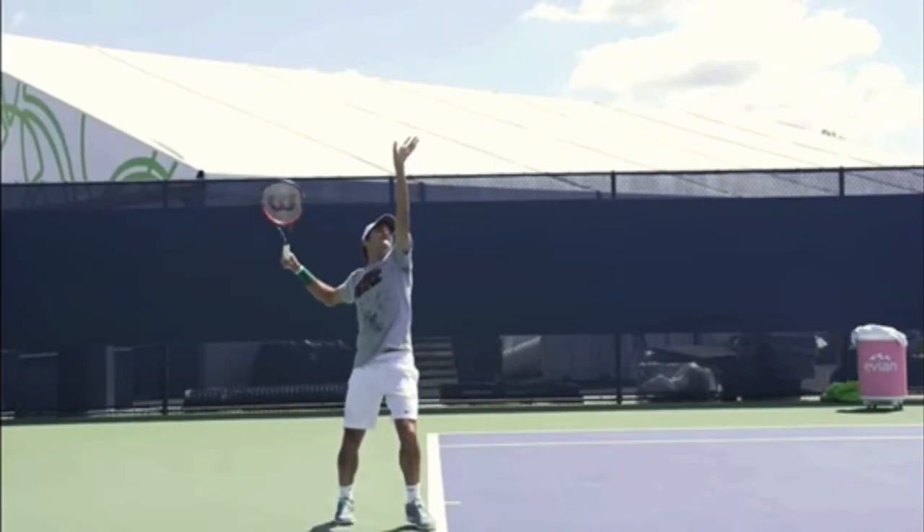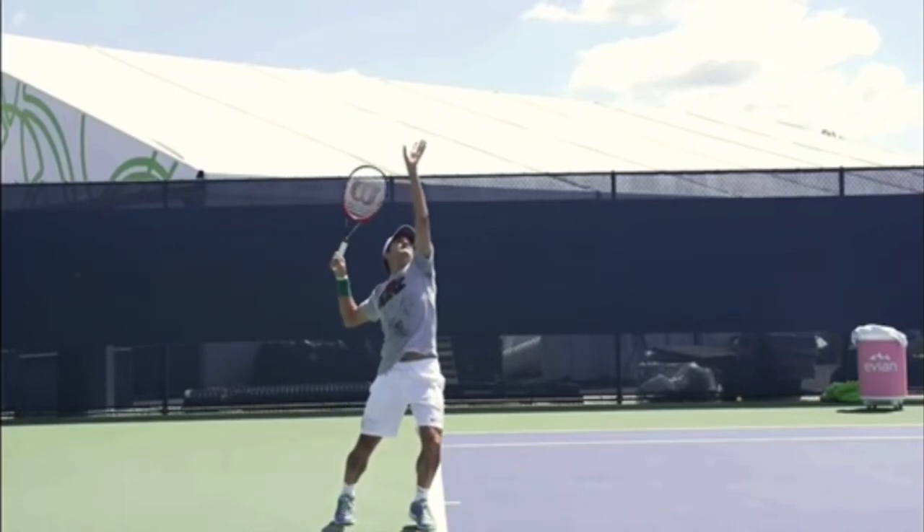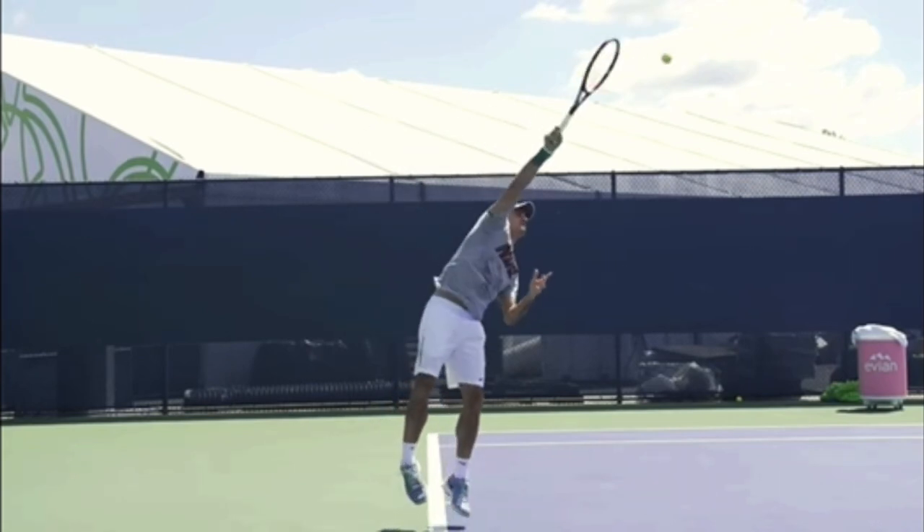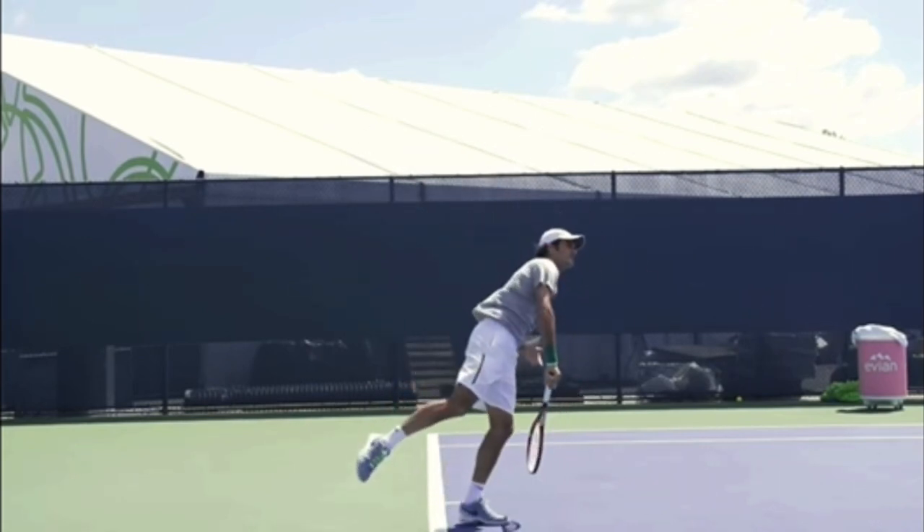Hello, it's Ryan from 2MinuteTennis.net and in this video I'm going to give you one simple tip you can copy from Roger Federer's serve to help improve the speed of your serve.